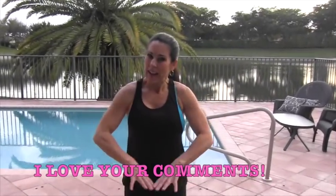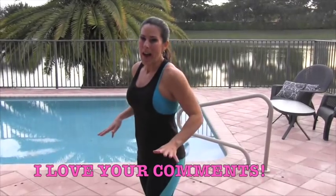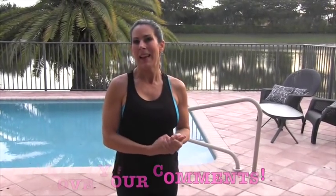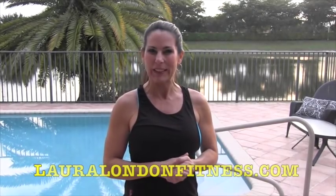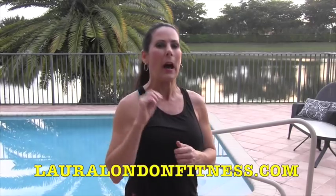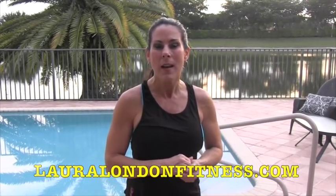All right, that was great! Those are 4 exercises for the lower body. I want you to go back and do that circuit two or three more times and let me know how you liked it. There'll be lots more videos — make sure to come visit me at lauralondonfitness.com. I've got great programs for you to get a hot and healthy body from the inside out. Go check them out and I'll see you in the next video.